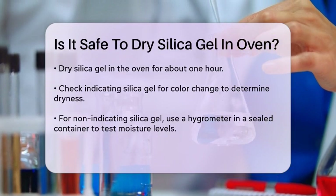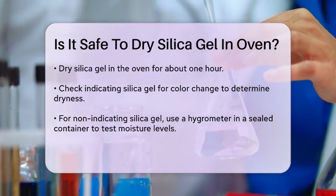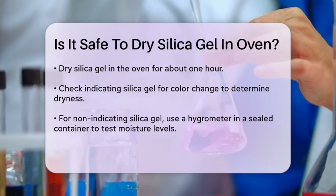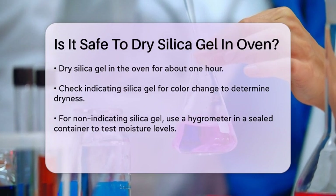Leave the silica gel in the oven for about an hour. You can check if it's dry by looking at the color if you're using indicating silica gel. For non-indicating silica gel, you can test it by placing a sample in a sealed container with a hygrometer for a day and then taking a reading.